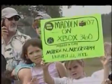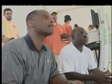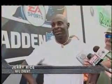In a little town called Madden, Mississippi, local residents as well as thousands of children and parents from nearby communities joined NFL legends Jerry Rice, Warren Moon, and Marshall Falk as they were some of the first people in the country to play Madden 07 on the Xbox 360.